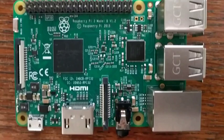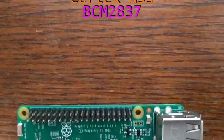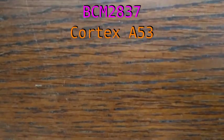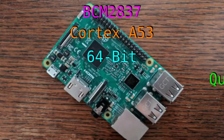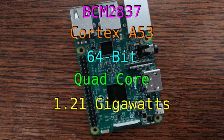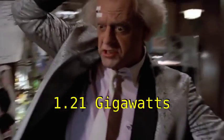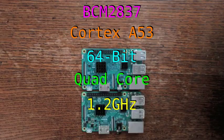The Pi 3 is a single board computer running a Broadcom BCM2837, which packs a Cortex-A53. This is a 64-bit quad-core ARM processor with a clock speed of 1.21 gigawatts. Oops, that was supposed to be 1.2 gigahertz.